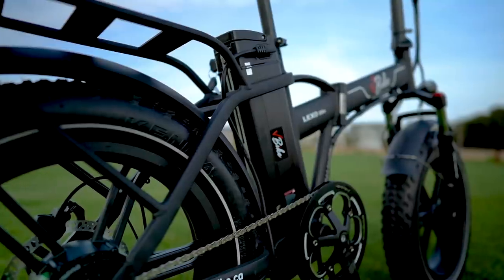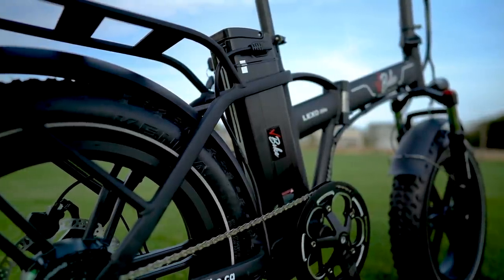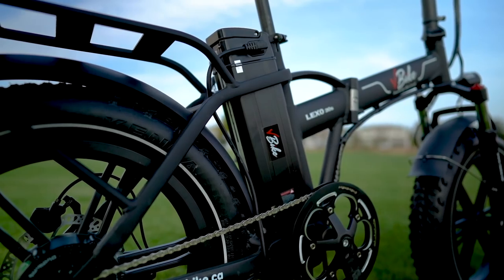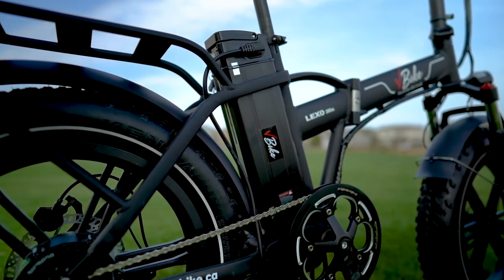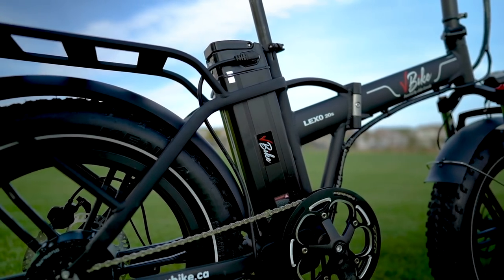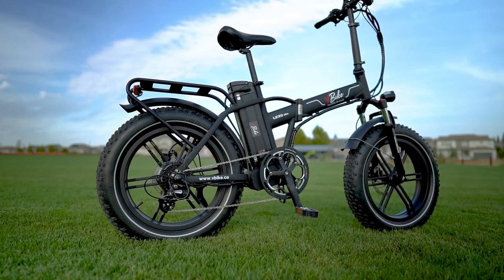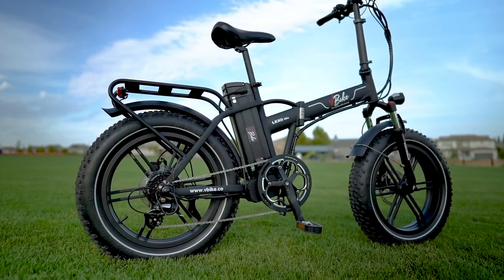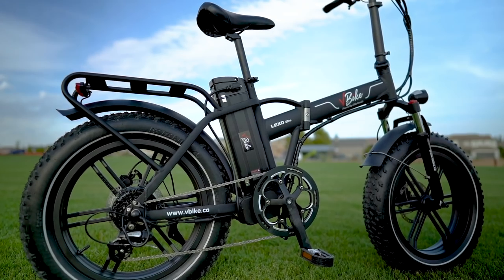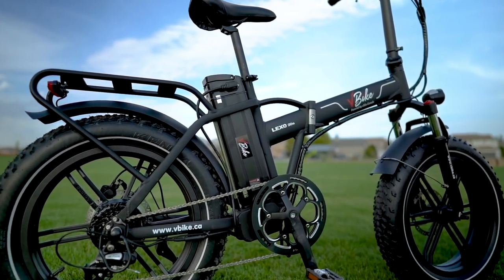The battery on the V-Bike Lexo 20S is a 48-volt 14 amp-hour with a max estimated range of around 50 miles. For those who want even more juice, they have a 17 amp-hour version and a 20 amp-hour battery upgrade for an extra $120 USD and $240 USD respectively.